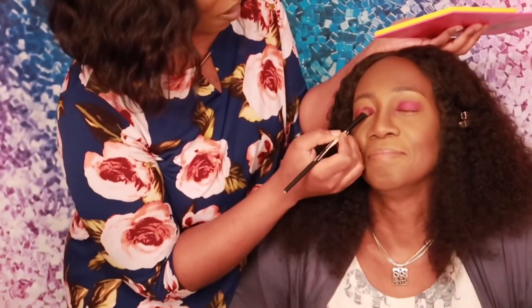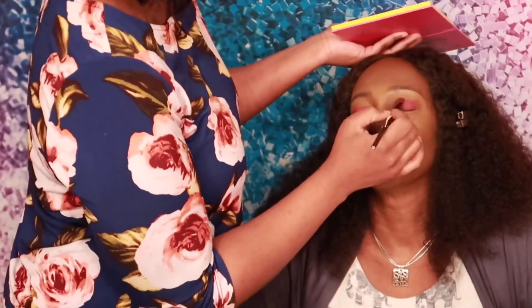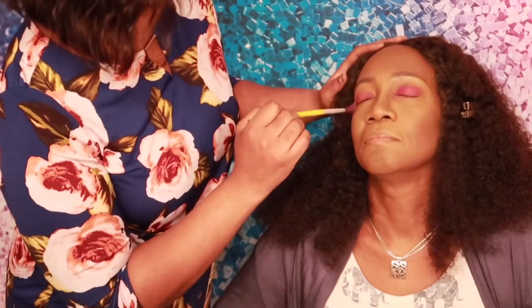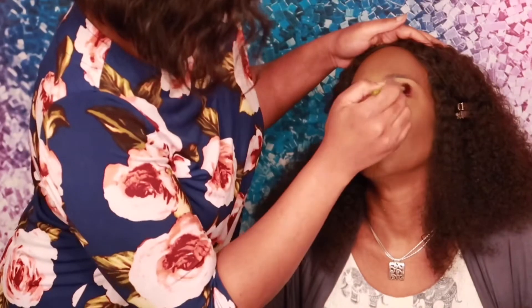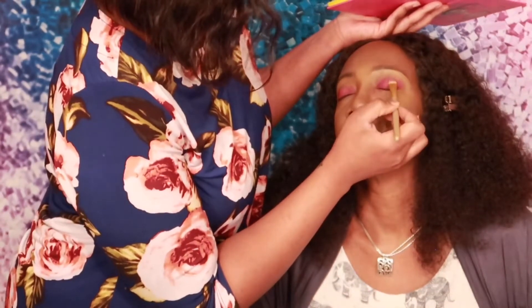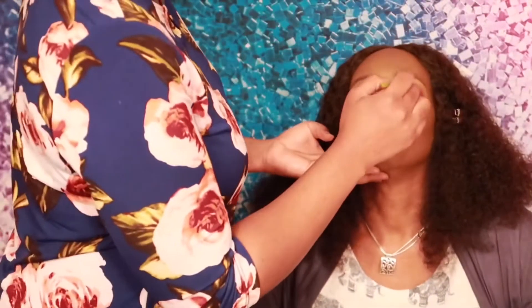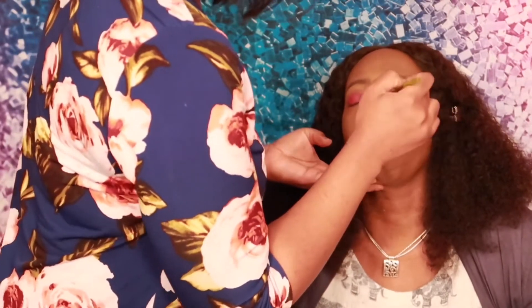Just be careful when you're doing this part — you don't want any fallout from that eyeshadow. Blend that color up into the brow bone. Pack color into the lid a little at a time so you can always go in and add more. Each time you add more color in, go back in to blend it out. You don't want to have a line of demarcation.